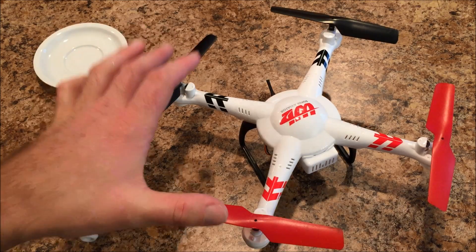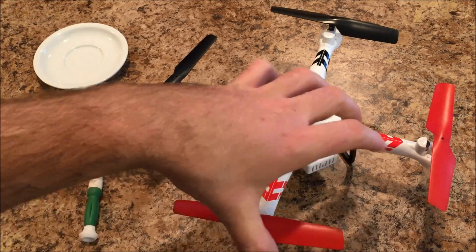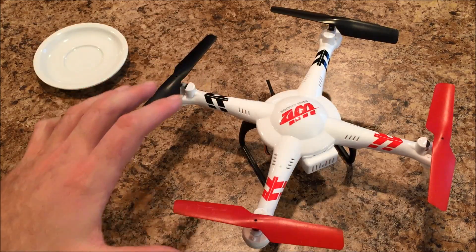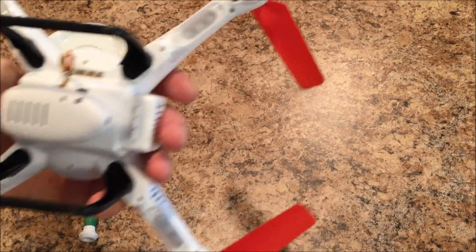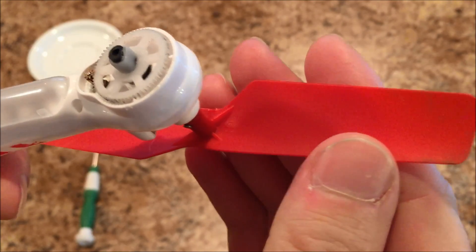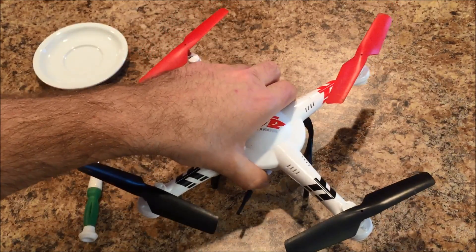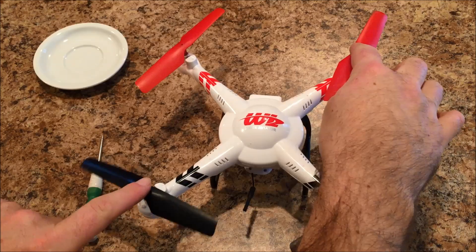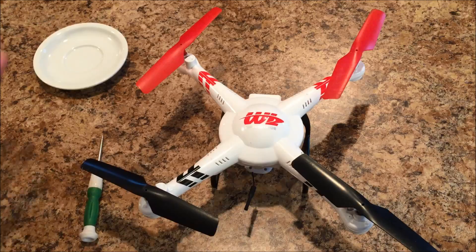First thing we're going to need to do is pull these props off. I usually recommend remembering which end was forward and taking the props off one at a time, laying them down in the same positions that you took them off in. If you do take them off and get them mixed up, it's really not a big deal, because the bottom of the props — this is a B prop right here. There are B props and A props. The B props go on the right front and left rear, and the A props go on the left front and right rear. As long as you remember that, you'll be just fine.